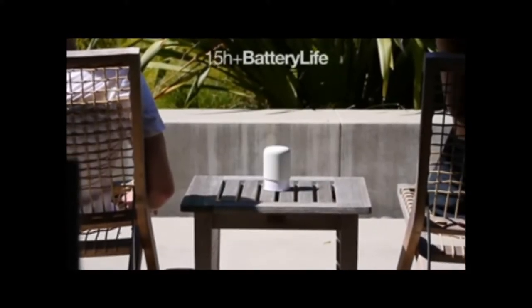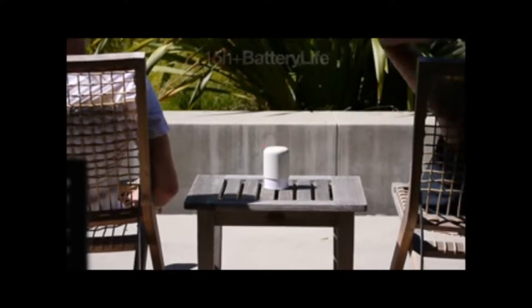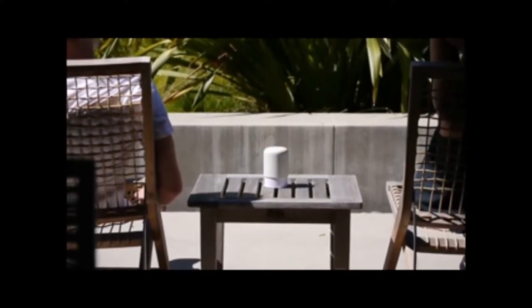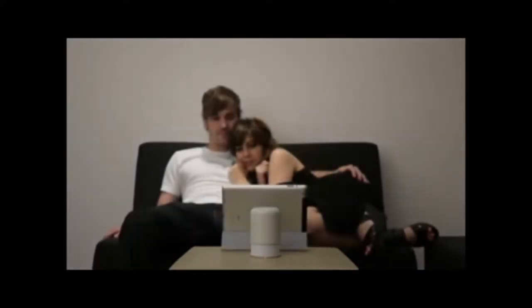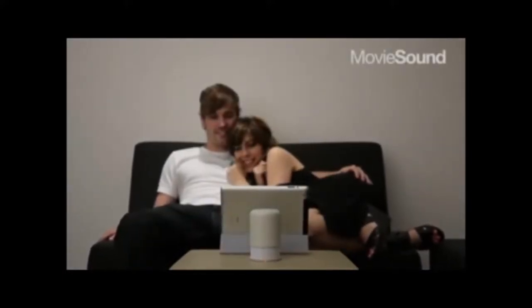The device's rechargeable batteries support a whopping 15 hours of battery life — easily enough for a long weekend away or to get you through the busy work week. It will pump your gaming experience or to watch a great movie.